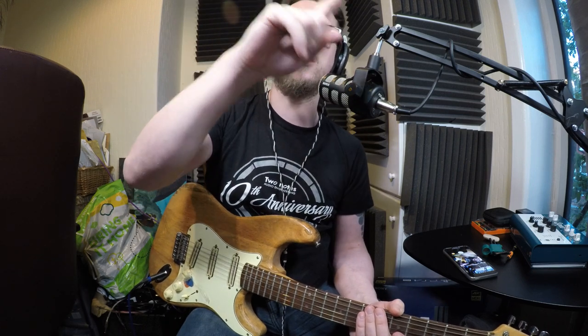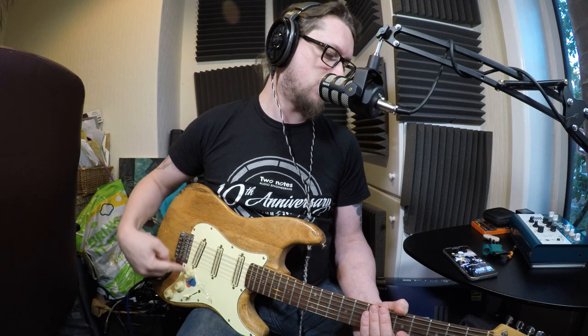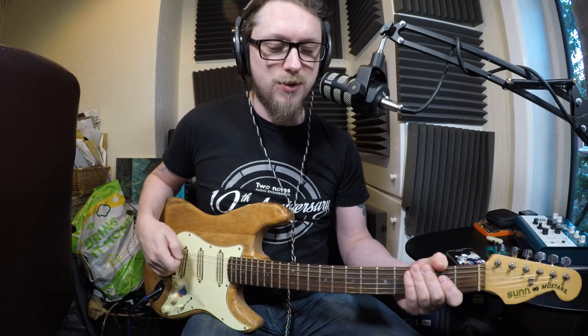We're getting rid of both tone knobs and moving the volume all the way down so it's way away from my hand. It's going to be a push-push pot — not push-pull — so that I can smack it in the middle of a performance and it will pop up to coil-tap all the pickups. So the two humbuckers will give choices of bridge single coil, both single coil, neck single coil, and then the outermost rails of the two humbuckers in series, which is very Telecaster-ish. Let's give some different tones on this as a proper before comparison.